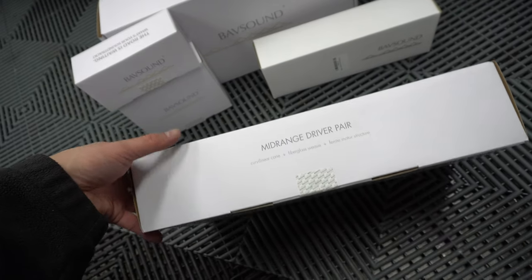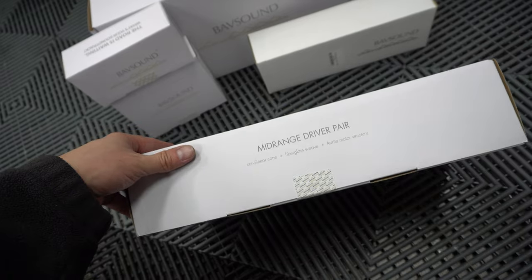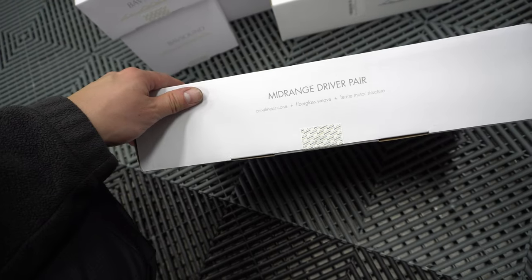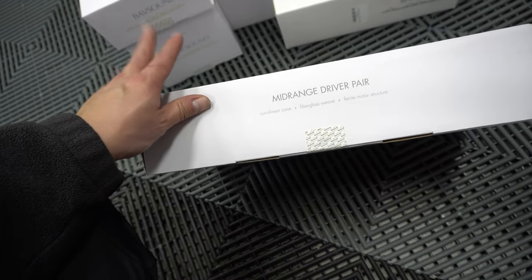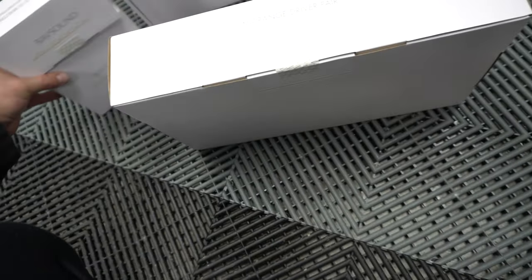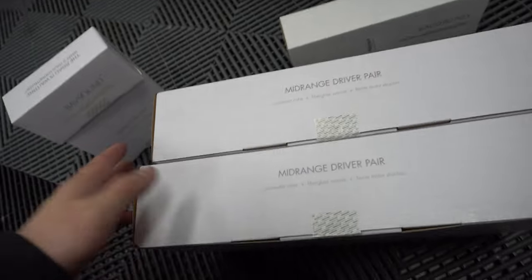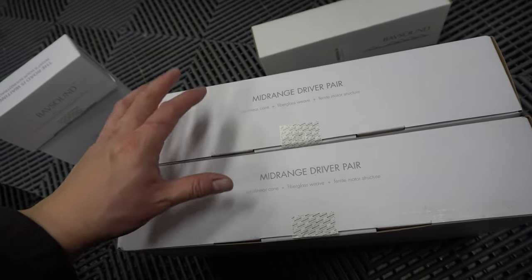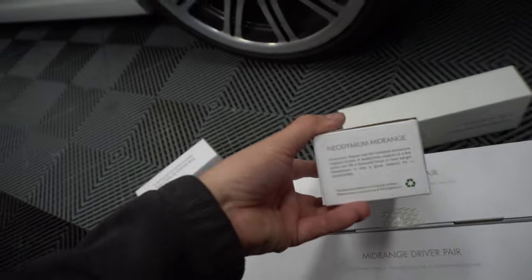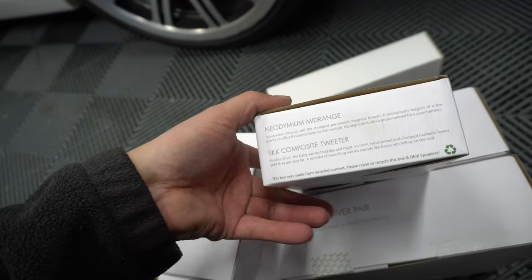Once again, if you plug in all of your information on Bob Sound's website — what kind of car you have — you can plug in your VIN number or provide them with the sound system that you currently have. They will tell you what packages are available for your specific vehicle. So for this one, since this is a Harman Kardon sound system car, they gave us a total of four mid-range drivers, as well as a pair of mid-range tweeters and another mid-range tweeter.